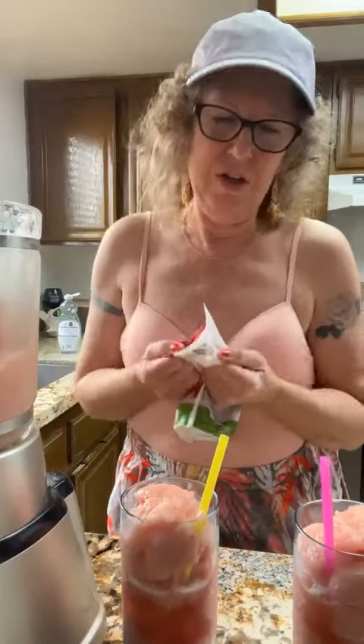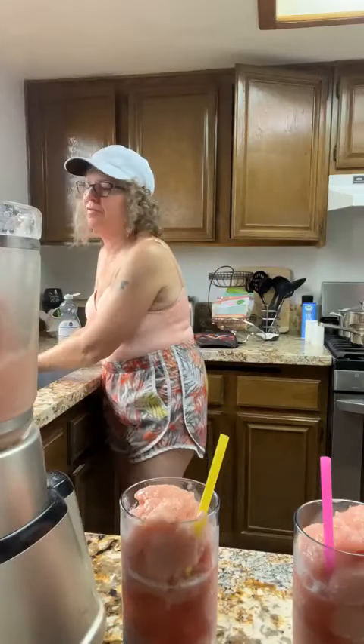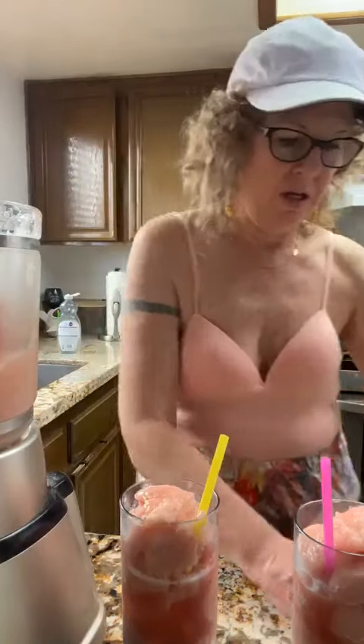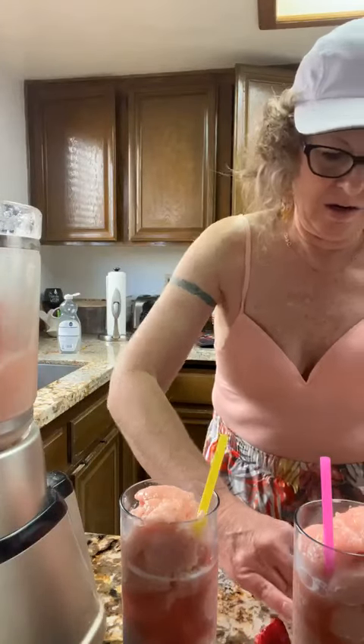We use strawberries for everything, especially in the summer. We had cheesecake with strawberries on it. Get two of these, rinse with hot water or put it in the microwave for 20 seconds, and then cut a slit in it. So cute — a whole strawberry on the glass, so cute!